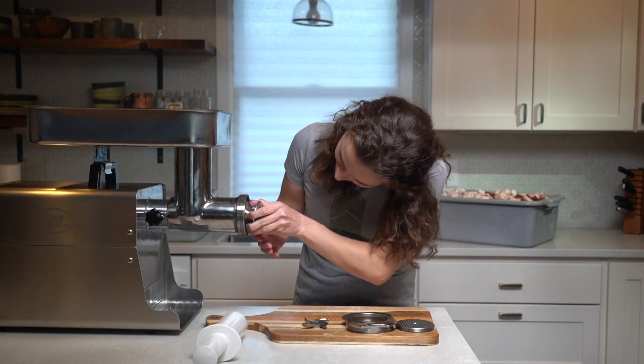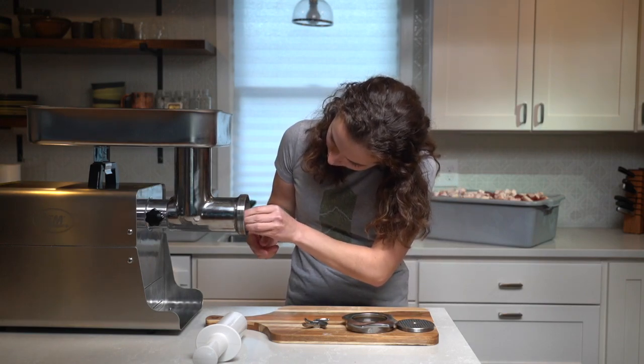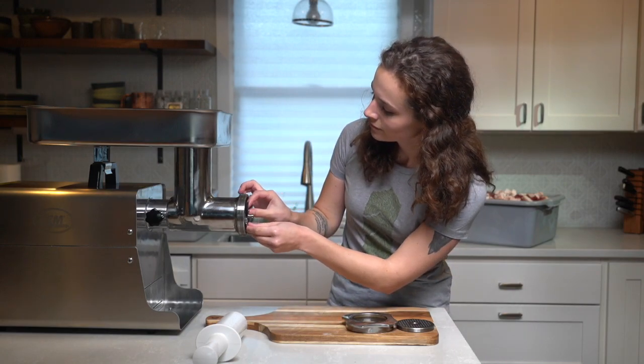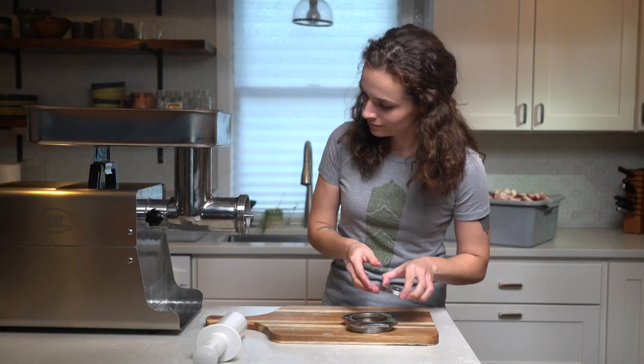Thankfully, this grinder is very easy to set up and break down. Make sure the blade is facing the right direction when you insert it — the flat parts of the blade should be flush against the circular metal plate on the outside.